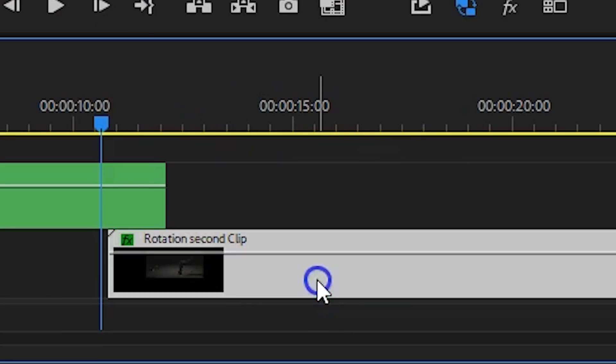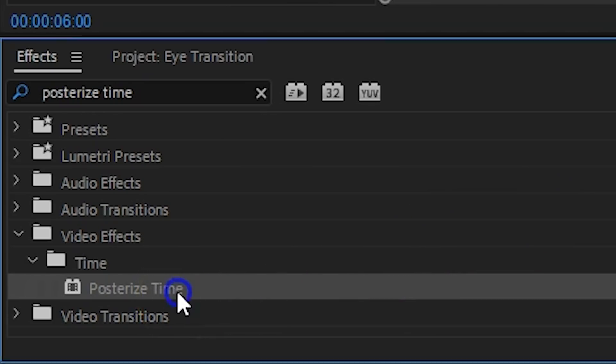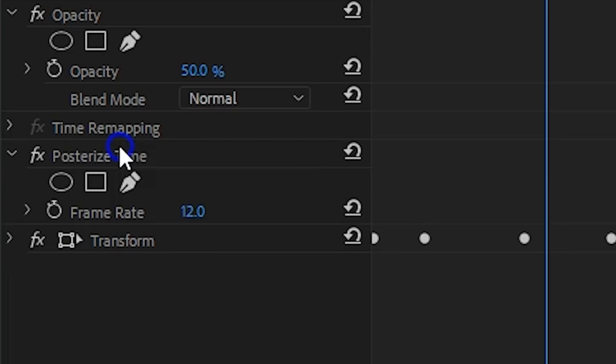There's one final thing I'd like to show you — the stop-motion effect we also see in the music video. Pretty cool is that the zoom-in animation goes fluent but the movement of the actor does not. And this is super simple. Double-clicking on the second clip to open up the nested sequence, we're going to add the posterized time effect to it. This allows us to set the frame rate of that clip to 12, which creates that stop-motion feeling. Important is that you move this effect above the transform, else you will also add the lower frame rates to the transform animation, and that is obviously not what we want.